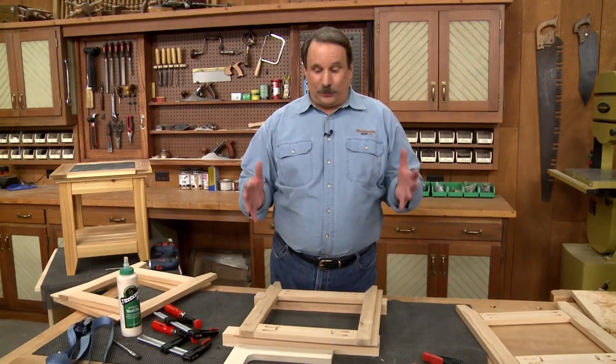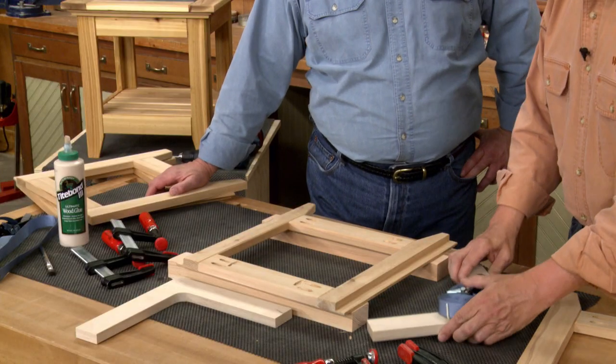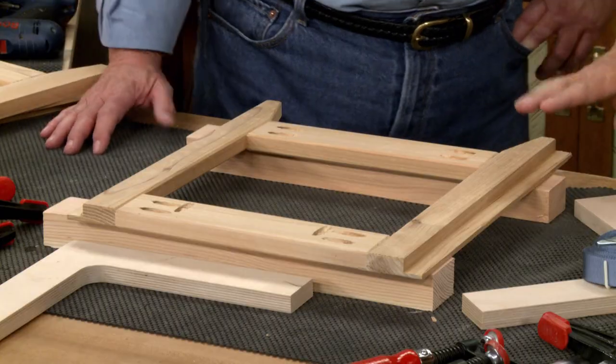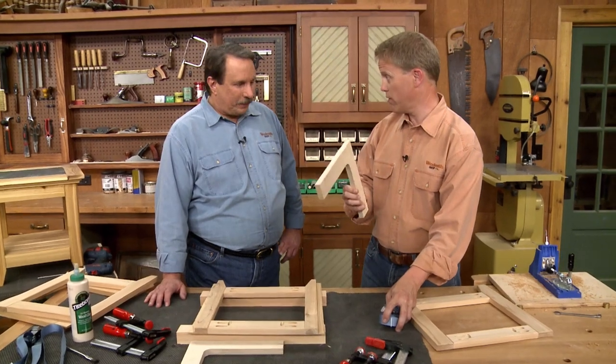Now I can assemble those frames to form the whole base, and I'm going to need some help. Putting this table together — the base — really isn't that much of a challenge, but we want to make sure all these parts go together nice and square. These rabbets will help square things up pretty much automatically, but just to be sure we're going to use some plywood squaring forms to help out.